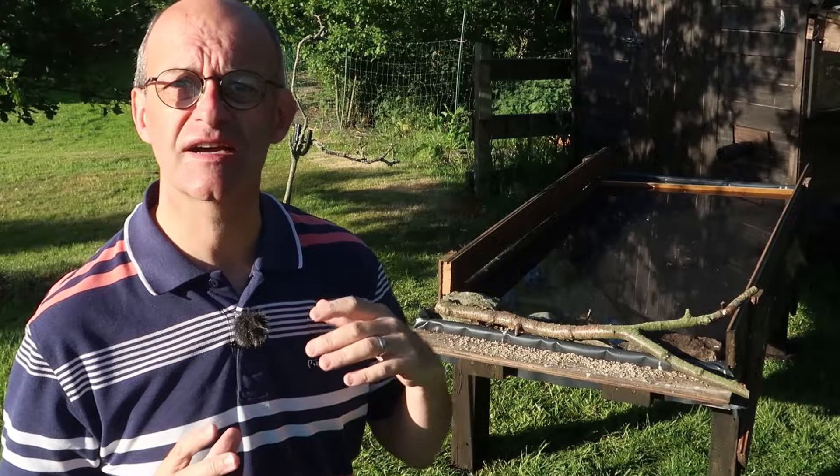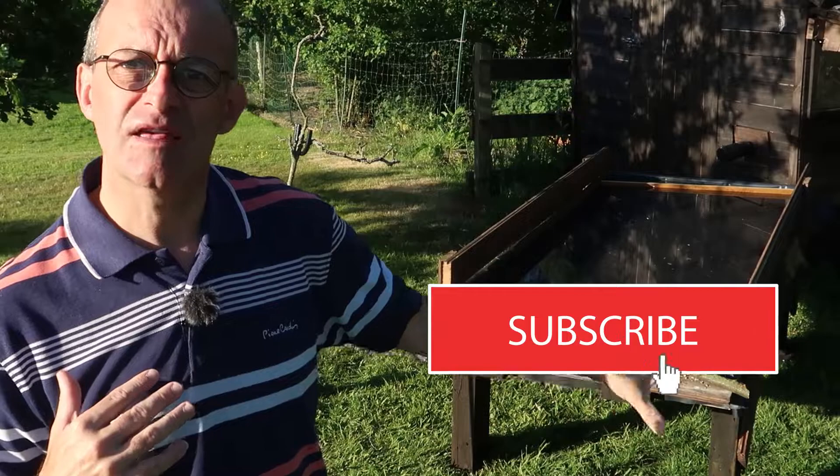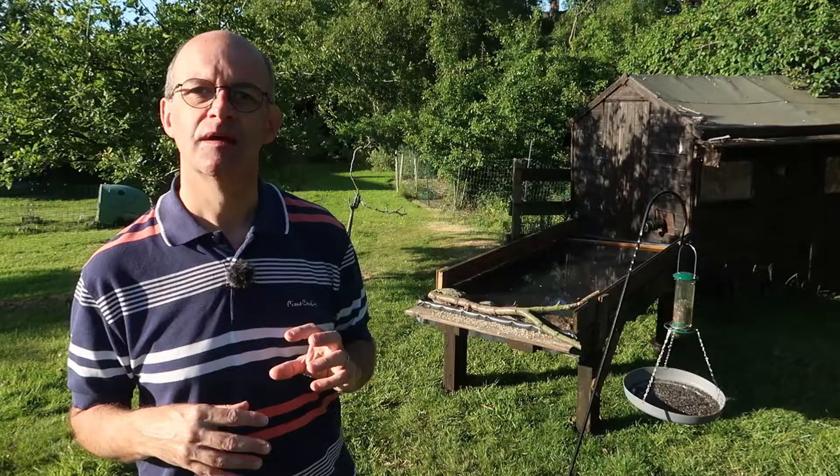Today is the first day that I'm going to try and take some photographs using the reflection pool, so it'll be a bit of trial and error to try and work out what the best angles are, what the best arrangement is at the end of the pool to get good photographs. So I might not get very much today, but it's going to be a learning process.